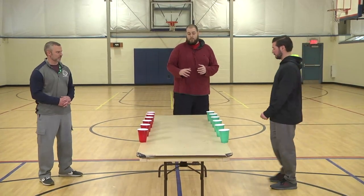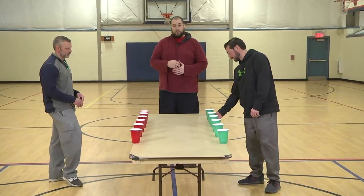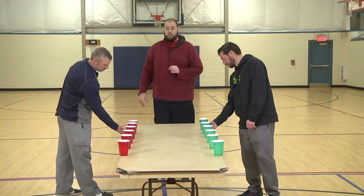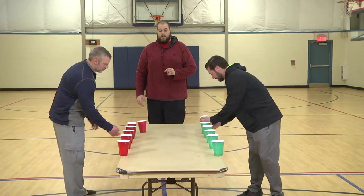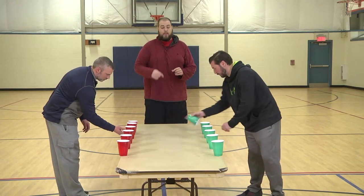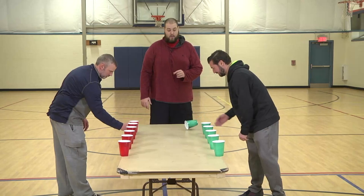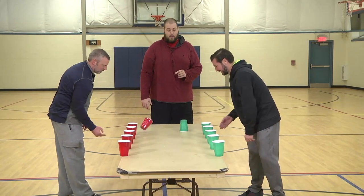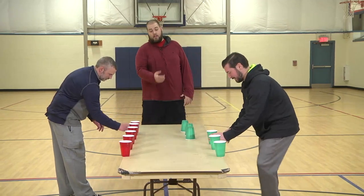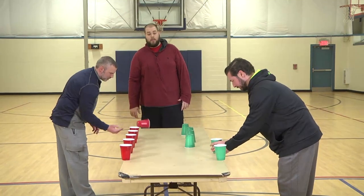I'm going to have them demonstrate what it should look like. They lined them up on the side and I'm going to say three, two, one — and they're going to try to get all their cups to flip to the other side. If it doesn't flip, they keep going until they hit it, then they move down the line to the next one. Now Steve will move down to the next one, and as you hit it you keep moving down, and the first one to complete their line will be the winner.